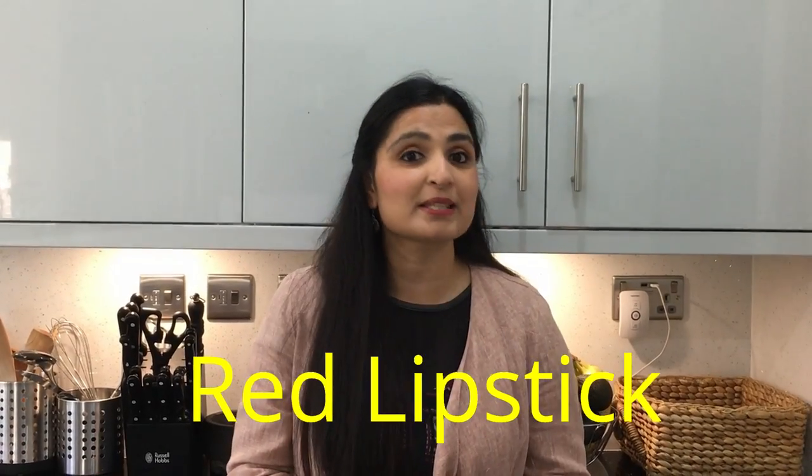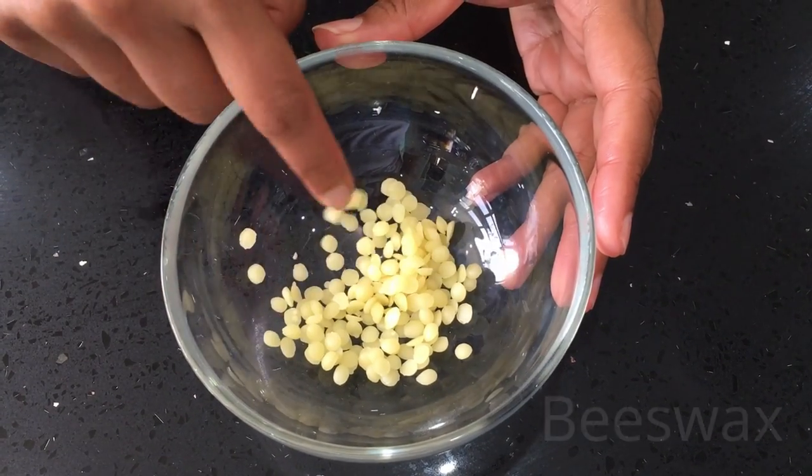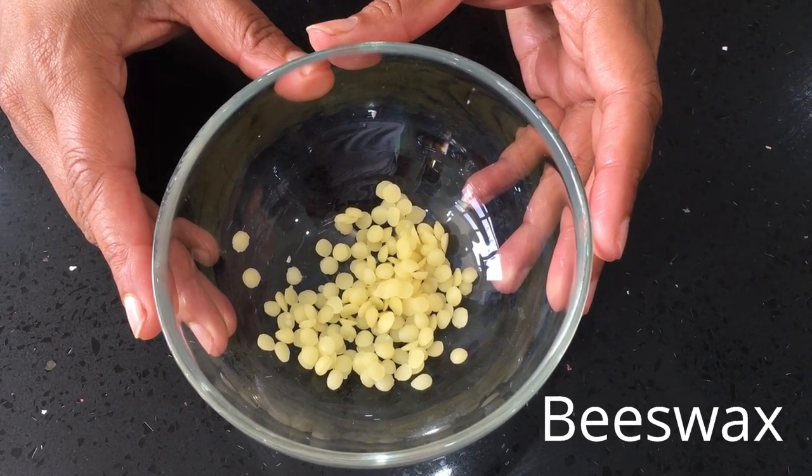We are making a red lipstick first. The ingredients you're going to need are 1 tablespoon beeswax. Beeswax is created by melting a honeycomb with boiling water and then straining and cooling it.